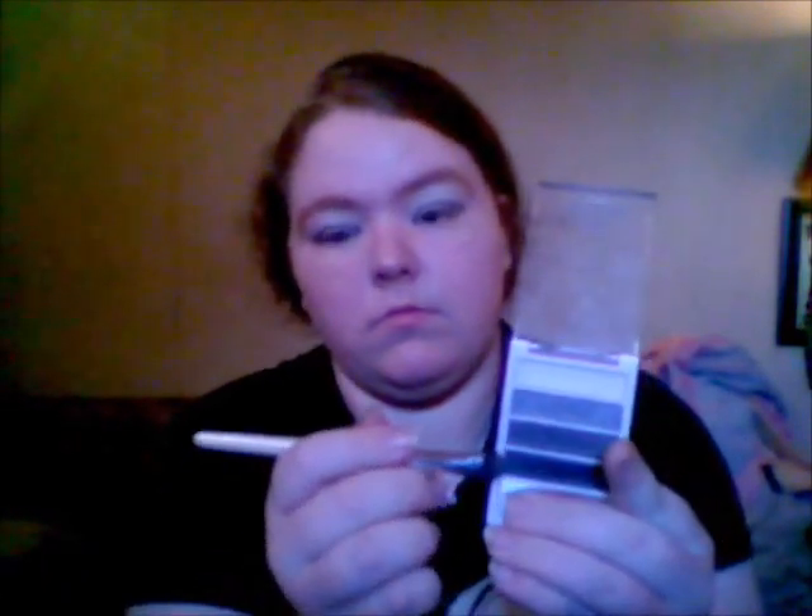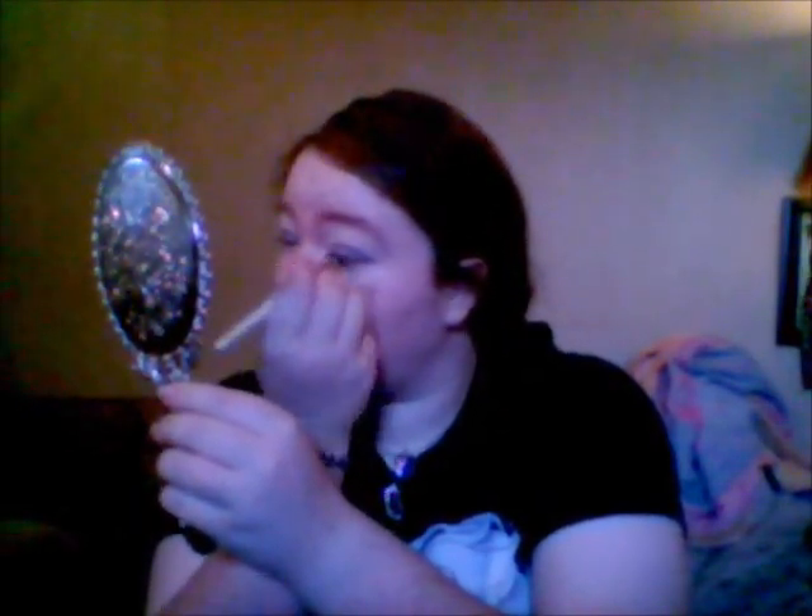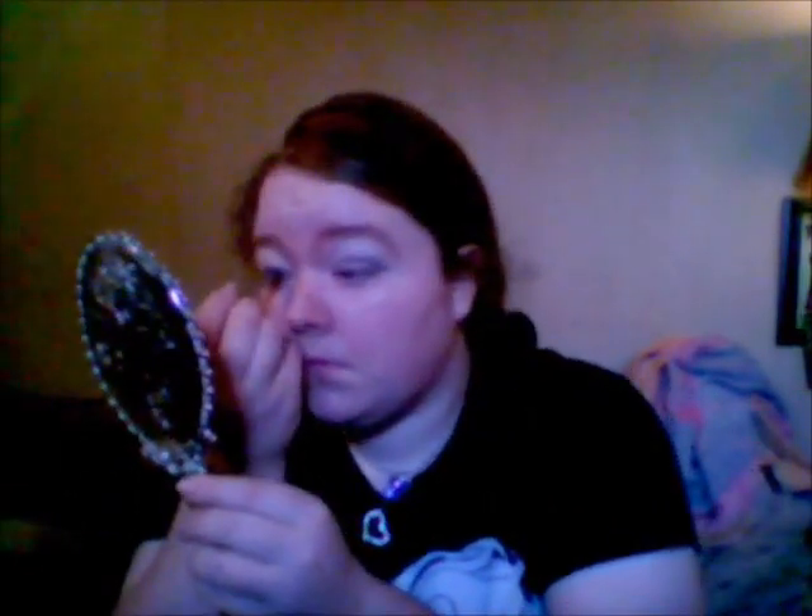Now, taking the fourth color on the eyeshadow palette, pick up just a teeny tiny bit on the very tip of the brush and apply it to the line right above your eyelashes. If you have a liner brush it helps, but I don't have one, so I just use my eyeshadow brush. This helps it look like a tightline look.